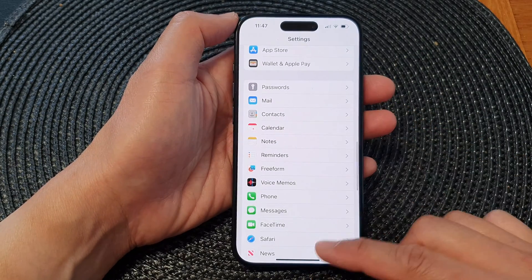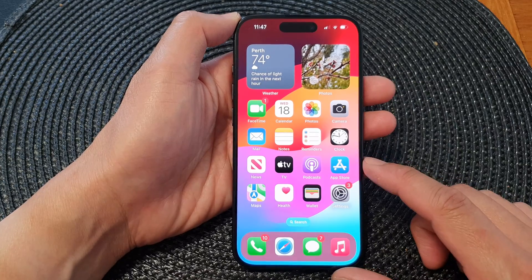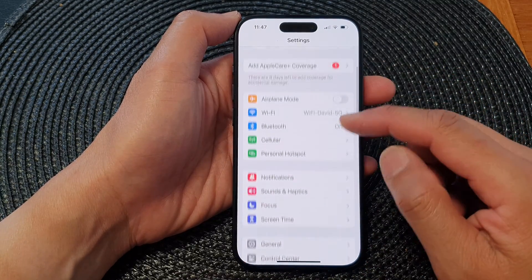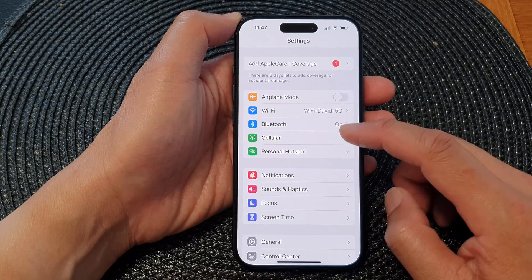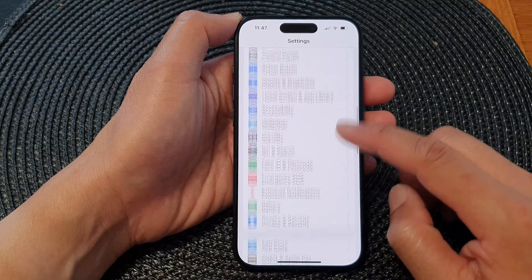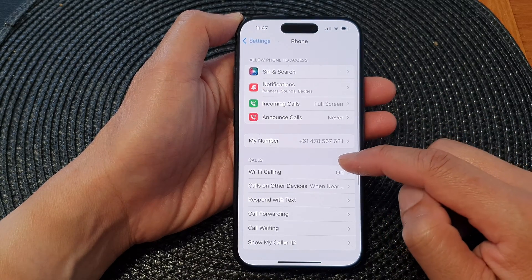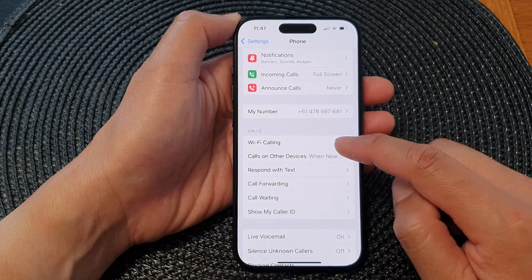First, let's go back to the home screen by swiping up at the bottom of the screen. From the home screen, tap on Settings, then in the Settings page scroll down and tap on Phone. Then go down to the Calls section and tap on Wi-Fi Calling.